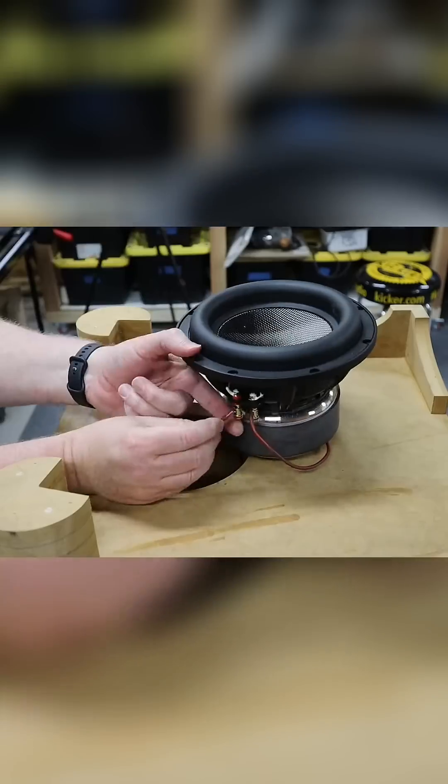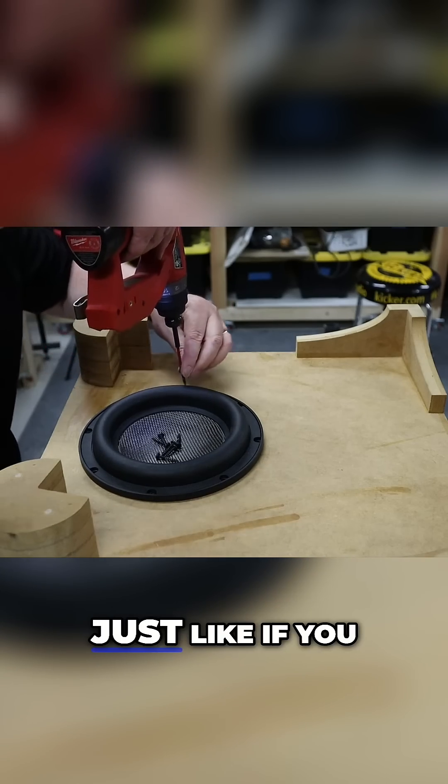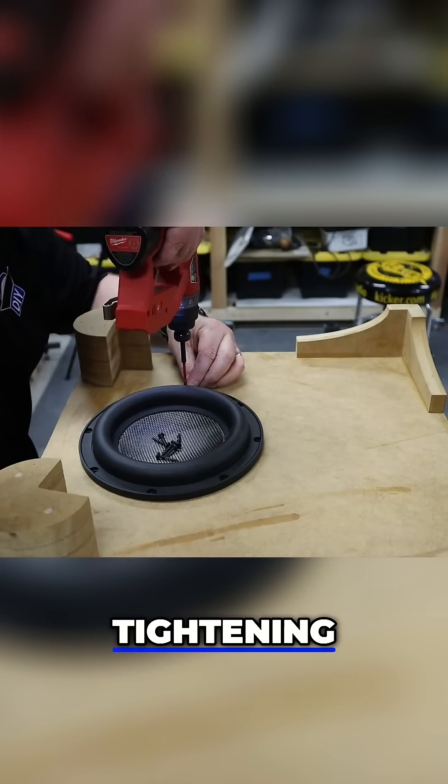In case I missed it earlier, these are the triangles I cut on the CNC. I'm just using them as bracing at random locations throughout the enclosure — I don't think I got that on film. You want to use a crisscross pattern, just like if you were tightening down a car tire.